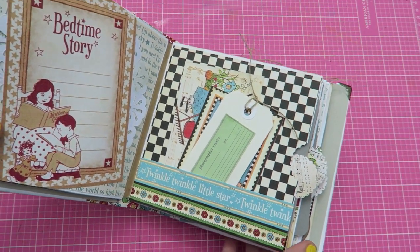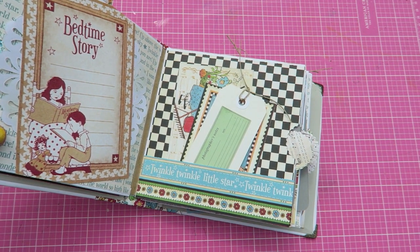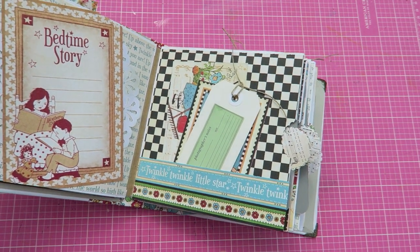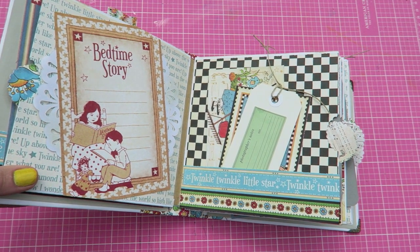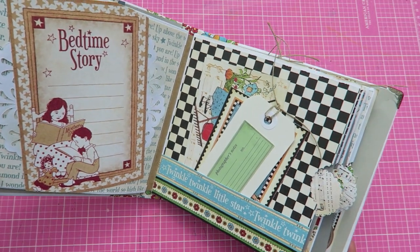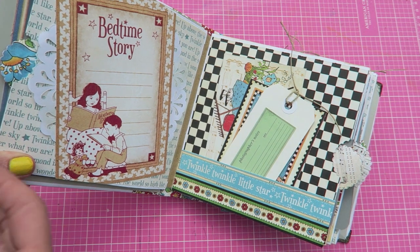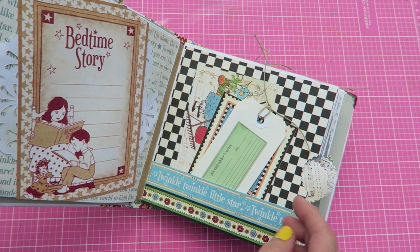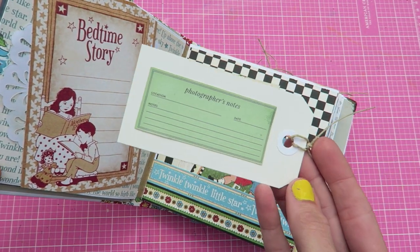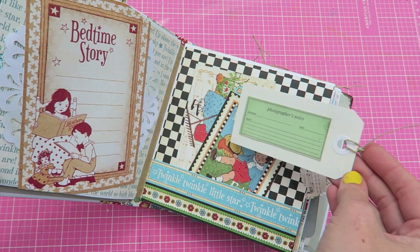The idea for this mini album was not to make it just for the new baby girl that's coming — I kind of wanted it to be for all of her kids, because I know she won't just make one album per kid. I wanted this album to be general so she can do whatever she wants with it. Over here on this page I made a little tuck spot, and I made this tag that says "Photographer's Notes" — I thought it'd be fun if she has a little picture in this spot and can write about the photo she includes.